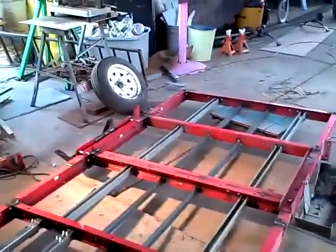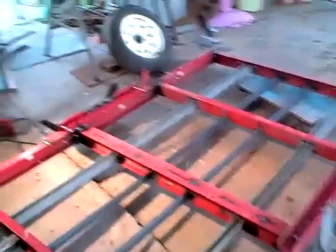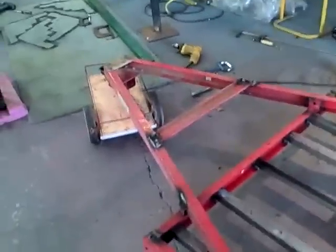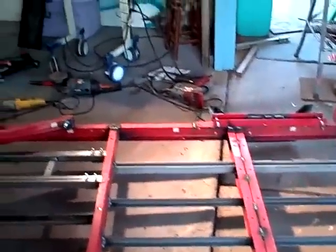I took all the bolts out holding everything together and welded everything back together — actually welded it and then took the bolts out. Anyway, that way it's a much more beefy and stronger trailer and doesn't flex so much. It flexed terrible before so we took that problem out.